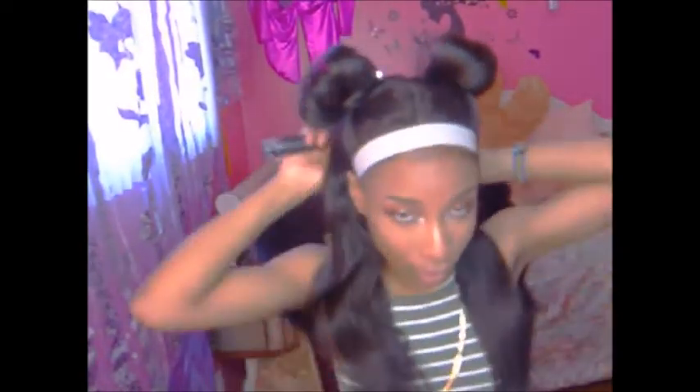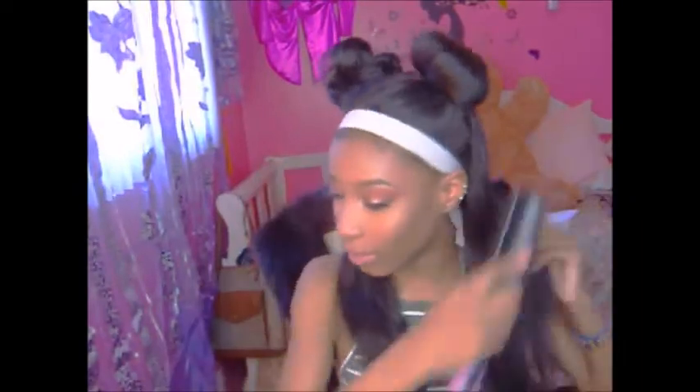I got this hair from Exotic Hair. I will put the link to their website down below if you want to know anything about it. I have in, I believe, two and a half to three bundles of their Peruvian hair. They have three bundles of 16, 18, and 20 for $155. I'll put the link for the website down below — it's very nice, good quality hair.